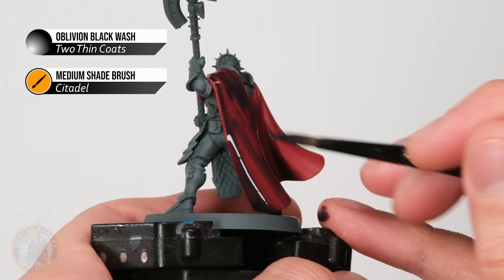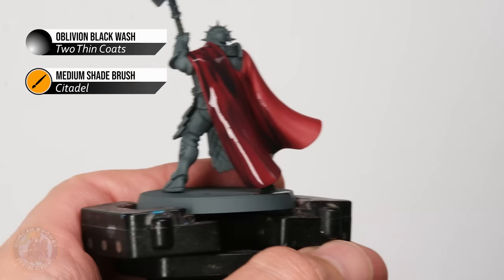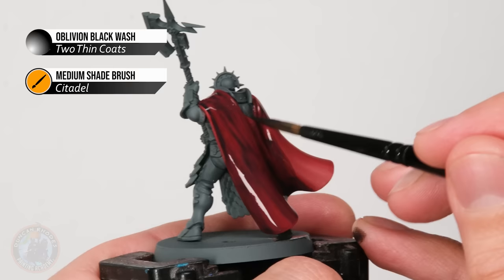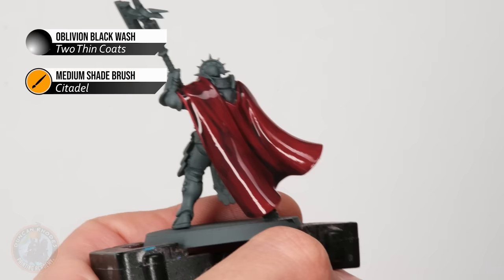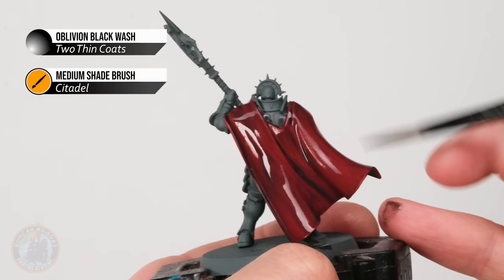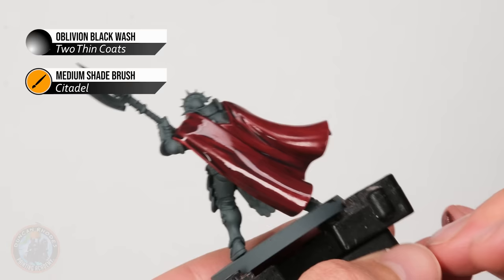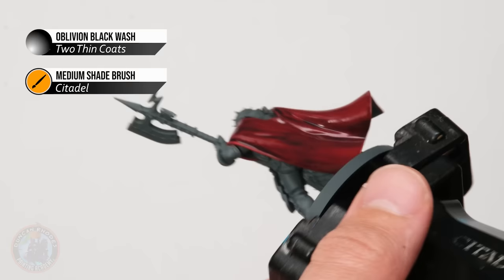On raised-up areas it doesn't matter so much how the wash dries, as long as it's not too thick — just push away the excess. In recessed parts let it settle into those darker areas. Watch out for the wash pooling and collecting towards the bottom of recessed parts — use your brush to move excess away before it dries as a blob. For large sweeping cloaks, let the model dry held flat so the wash collects evenly rather than pooling.